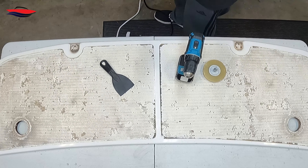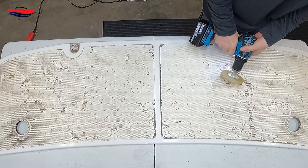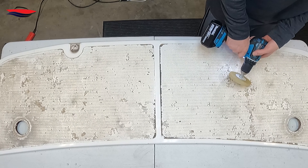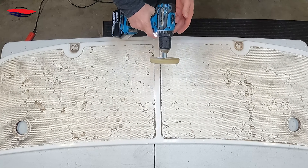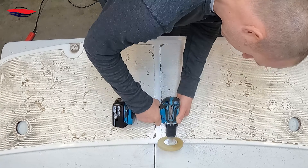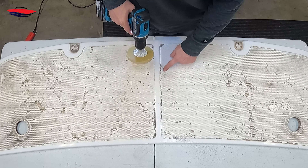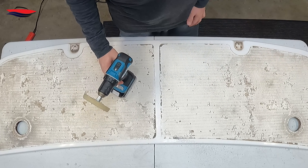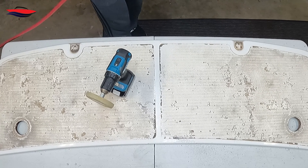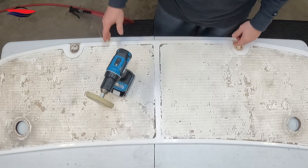We're going to get this whole thing cleaned up. We've got some cracks right here, so we want to look everything over to know what we need to address. I've got my drill on speed two — and there you go, it's taking the residue right off. You don't want to leave it in one place too long and get it super hot. If you think it's getting hot, pull it off and touch it — if it feels hot, you're good. We're going to keep our air hose handy to keep an eye on everything.